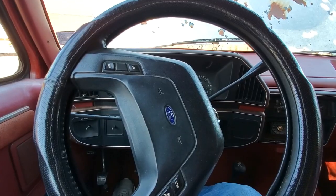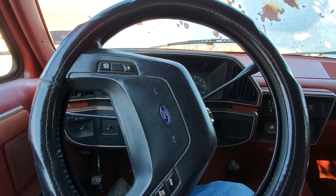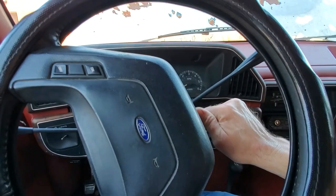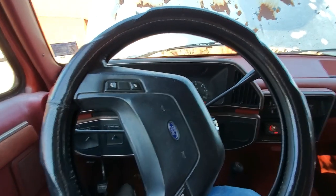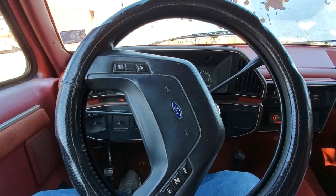The battery's back in the vehicle and we're ready to see if it'll start up. We'll see what happens. Nice — we are back in business.